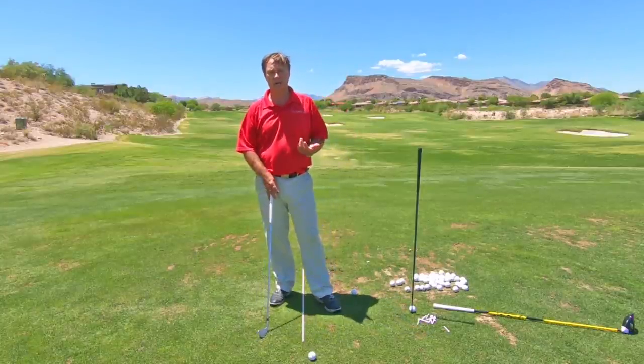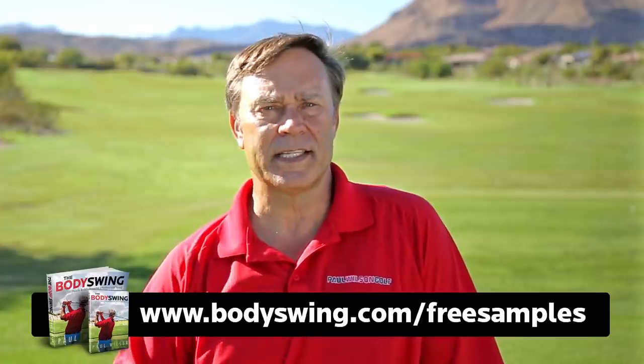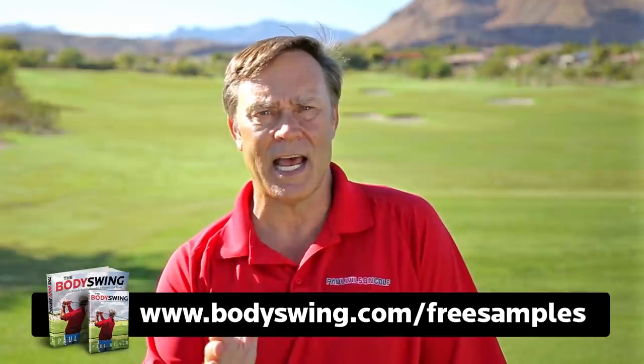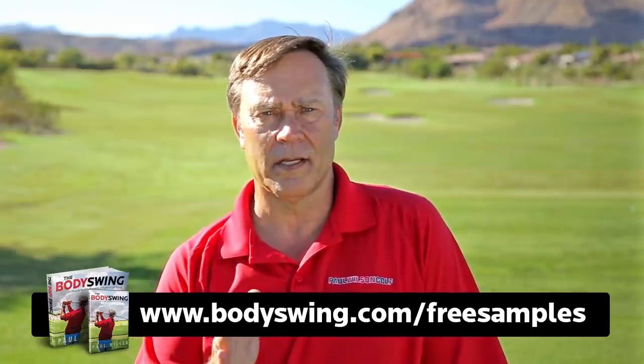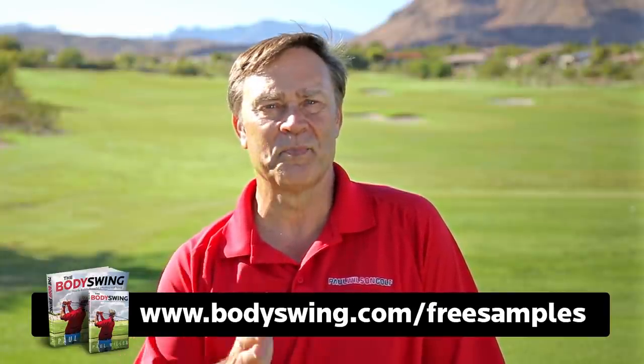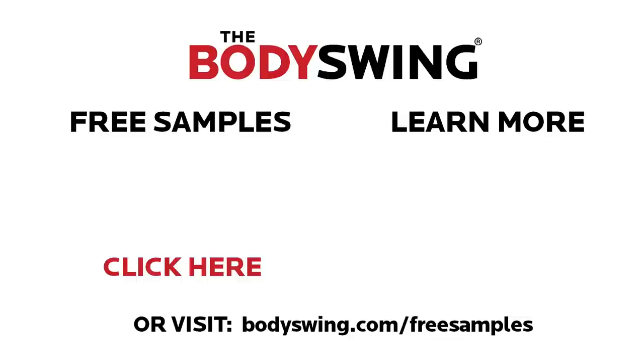Once you start turning more, you will hit the ball longer than you ever have. I truly hope you've enjoyed this tip. I've been teaching a powerful, effortless, pain-free golf swing for over 25 years. If you'd like to learn this type of swing, head on over to bodyswing.com/freesamples. I'll send you free samples of my book and video series that take you step by step through how to build a powerful, effortless, pain-free golf swing. Click the link in or below this video and I'll send you the free samples right away.